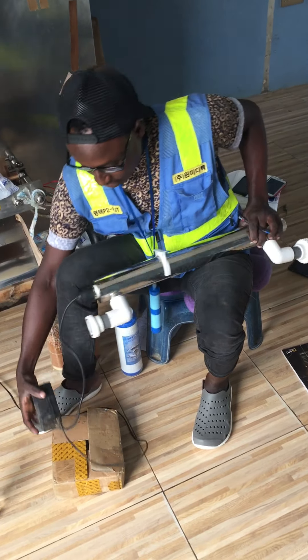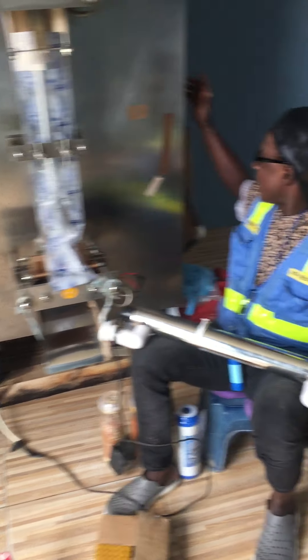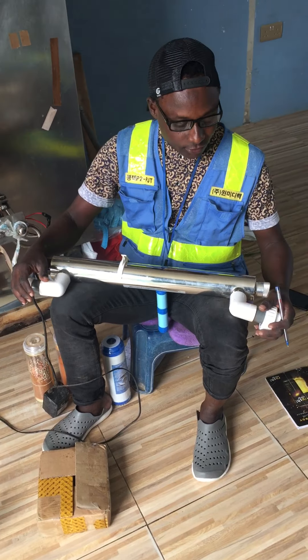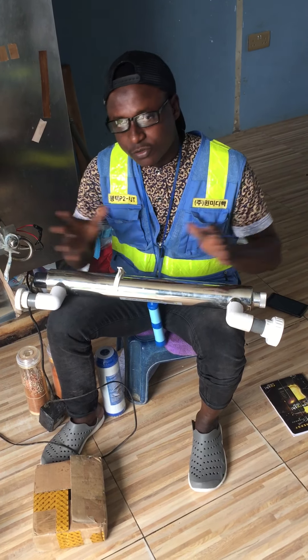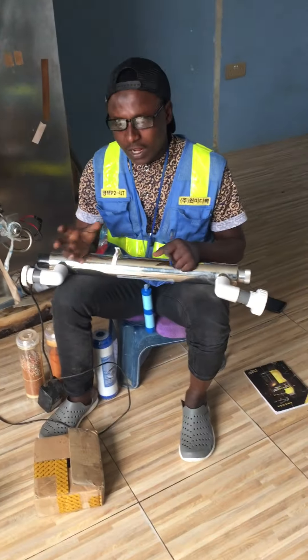You attach it to the coil - you can fix it to any outlet, like to the coil machine outlet side of the coil machine. Then you also fix the UV lamp so that you get very good water. Since we are in business, we really need to be serious and make sure we fix the market very well and give our clients and customers a very good product.